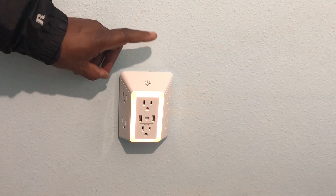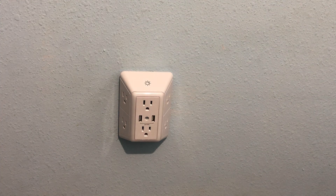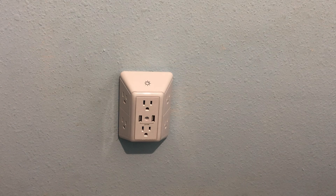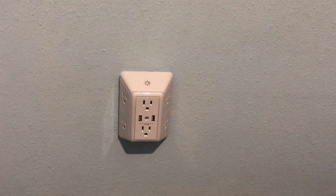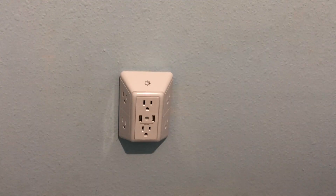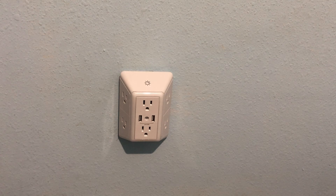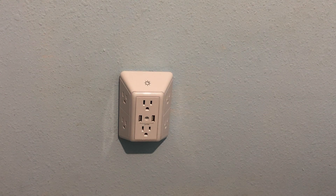There you go. I'm gonna show you how the light works — just put your finger up here and touch it. That's bright. Dim it a little more, dim it again. So when it's in that position right there, if I turn the lights off it won't come on. I'm gonna close my window blinds and turn the lights off to show you. I turned the lights off and nothing happened.